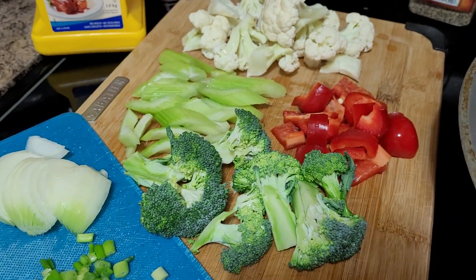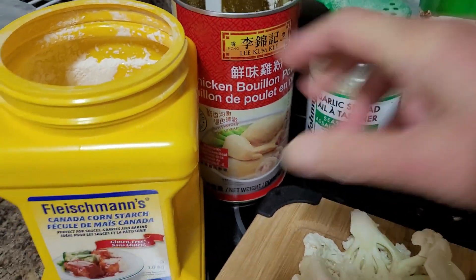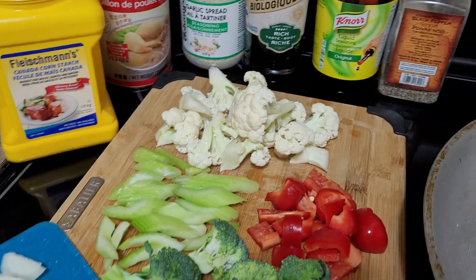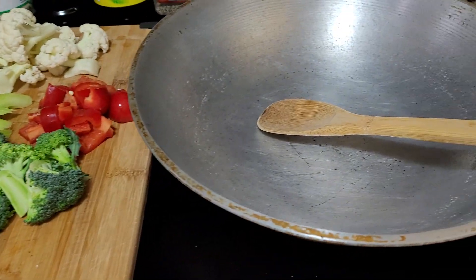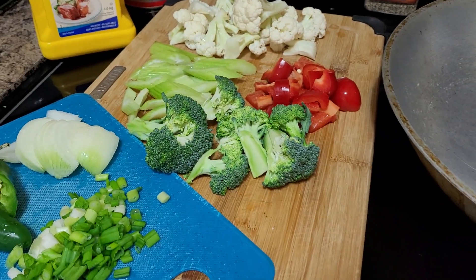Hello, good evening, dear wonderful friends, and welcome back here at La Arni's Kitchen and Food Creations. Tonight I would simply love to share how I cook our simple supper, so please come join with me here in my little kitchen as I'm going to show you a very easy way of cooking.